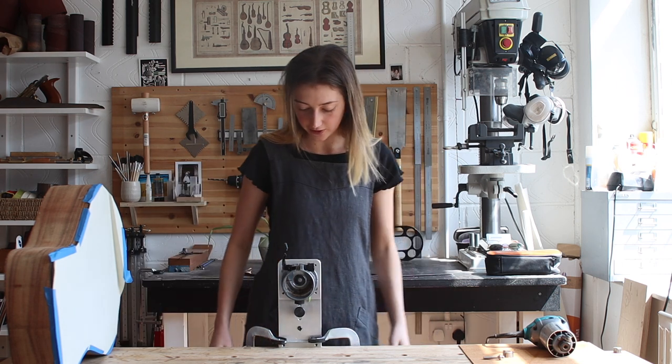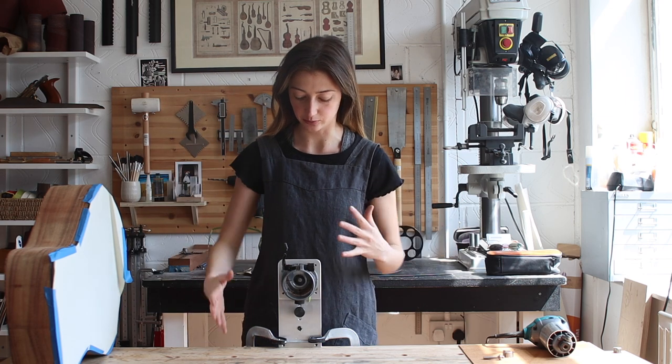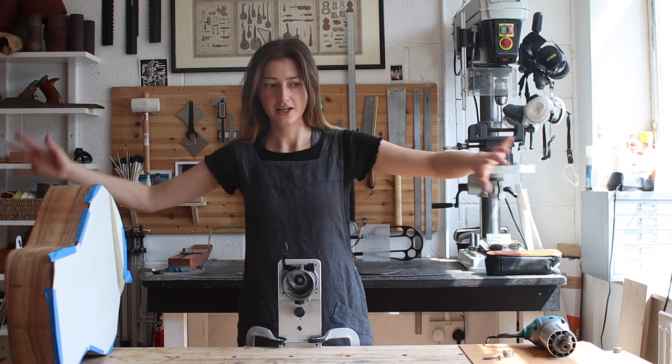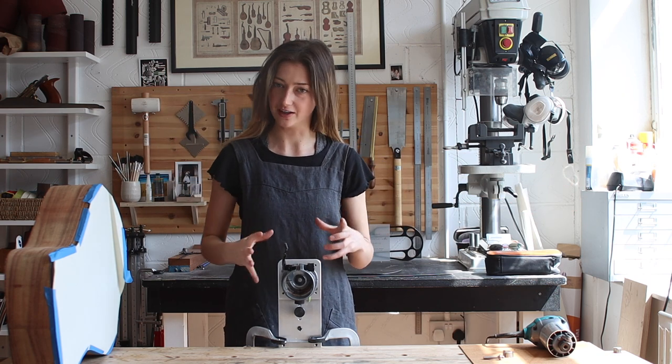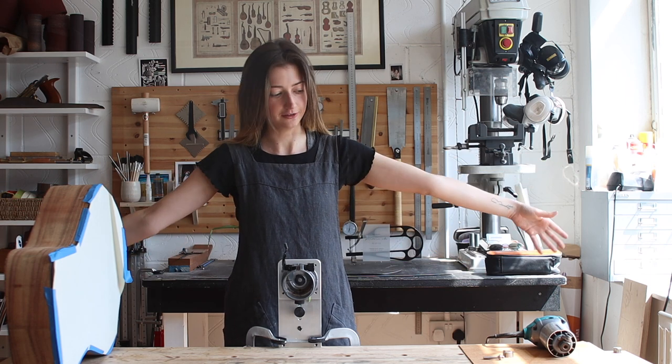Super easy. It doesn't feel like it's taking up a lot of space, which is normally my concern when I'm using binding equipment — you've got to make sure everything is out of the way, which can be a bit stressful. This is nice because I know where everything is. It's right here, centered on my workbench. It's not taking up a lot of room — I'm big into that.